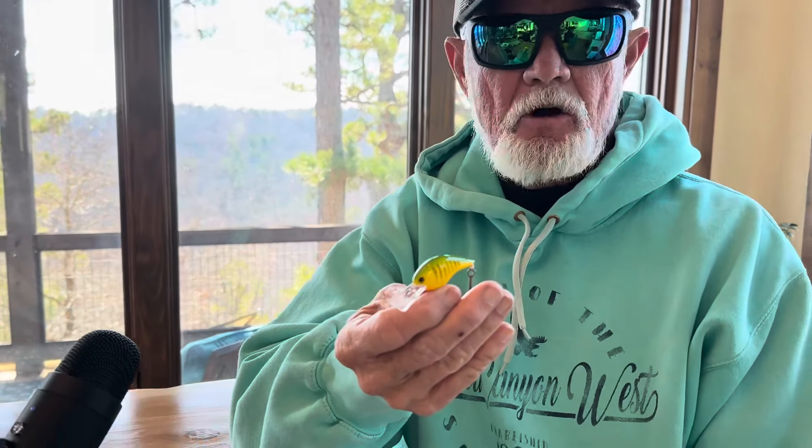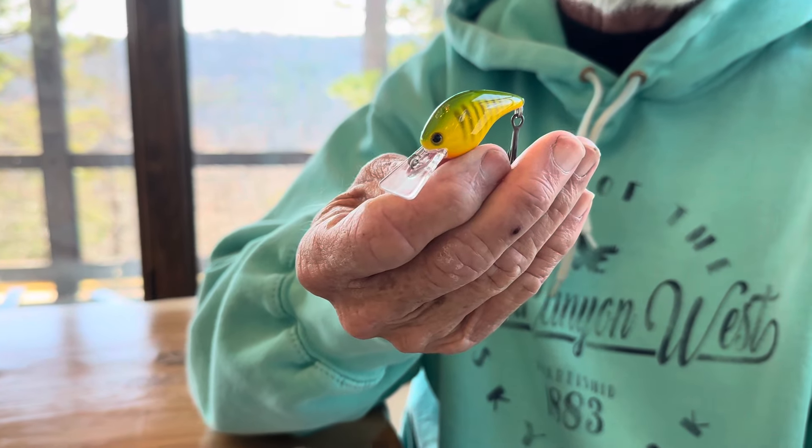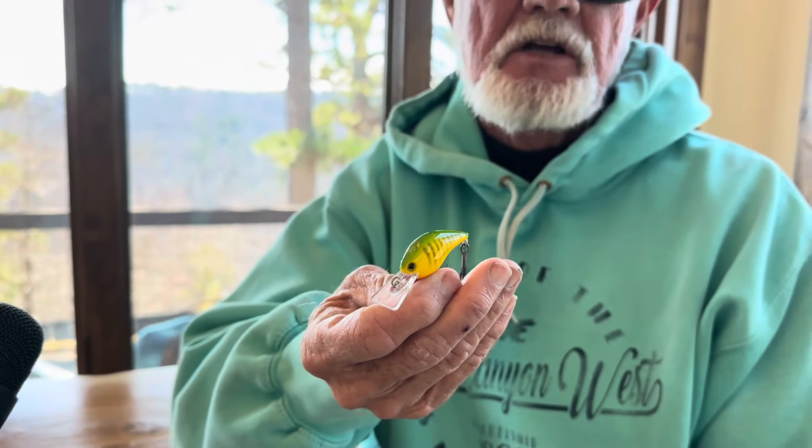One of my real secrets — and I keep calling it a secret even though I talk about it all the time this time of year — is kind of contradictory to how we think about big fish in cold water. It's the little MD 45 Ichikawa. It mimics small baits I've been fishing my whole life. My first classic was won with a little honeybee when I caught 75% of my fish, and this is another time of year that small bait really works — both fall and this cold-water period.